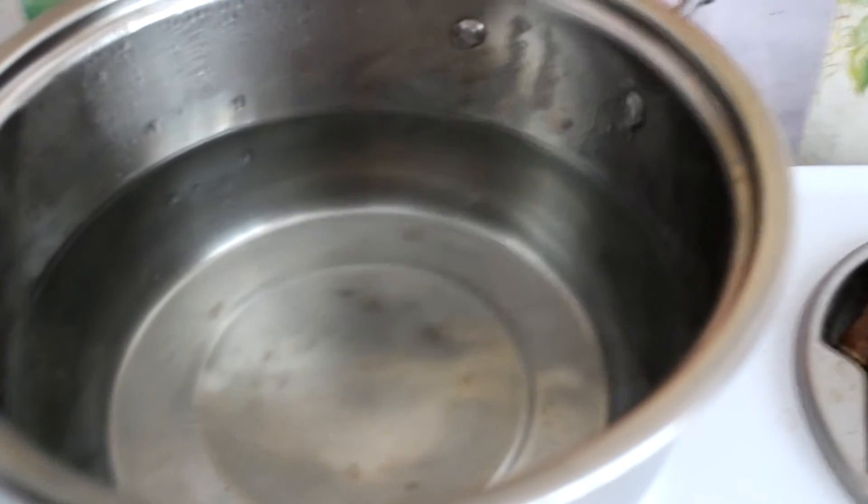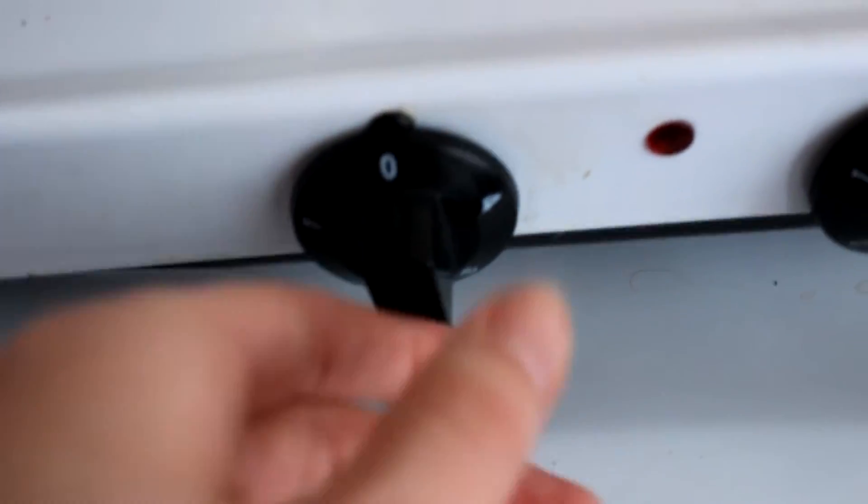First of all, boil water in a large pot. And don't forget to add some salt.